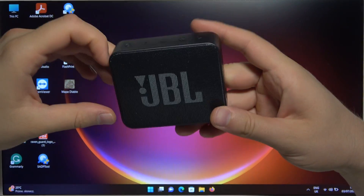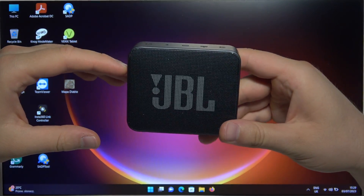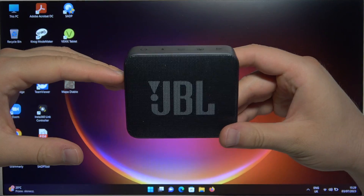Hello, in this video I'm going to show you how you can pair your JBL Go Essential speaker with any Windows PC or laptop.